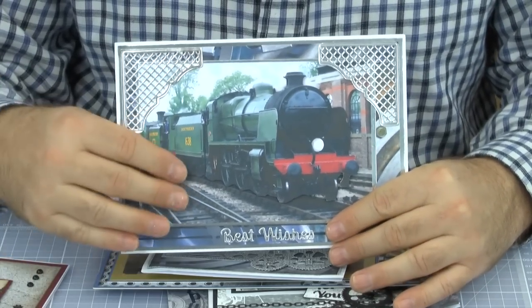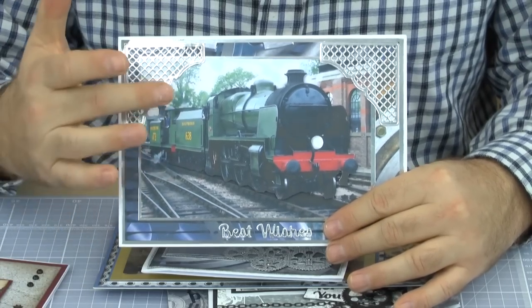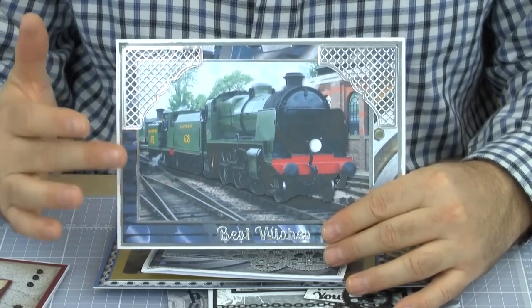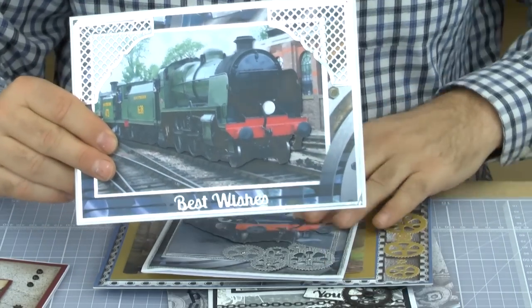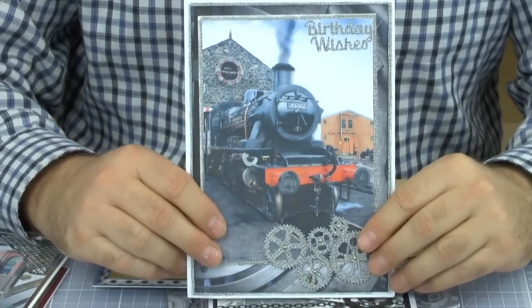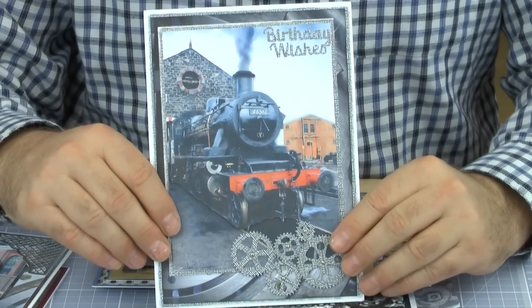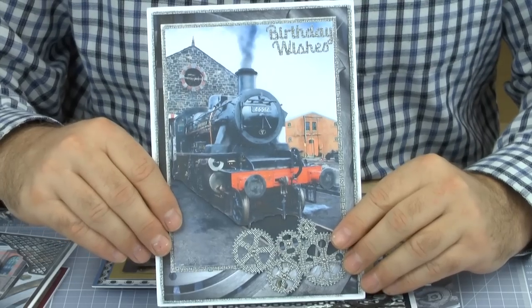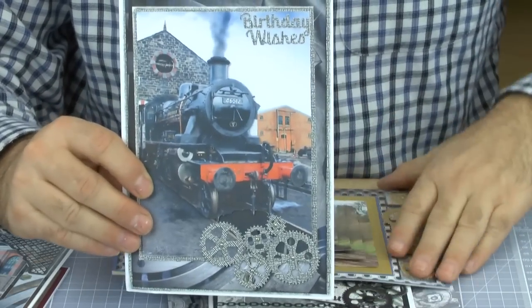Just something to note here - this is done on matte paper. The first demonstration I'm going to show you, I've worked with both matte and gloss, and I'll demonstrate that later, because I think sometimes the steam engines benefit from being on a shinier or photo paper. With this one, we've got best wishes, some cogs, and the image kept nice and simple with one mil foam pads, just to show you the decoupage on that.